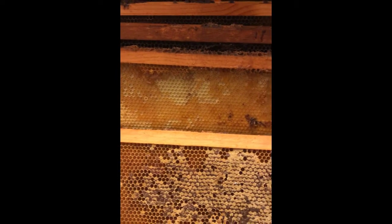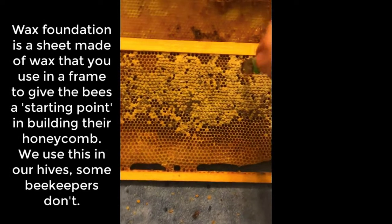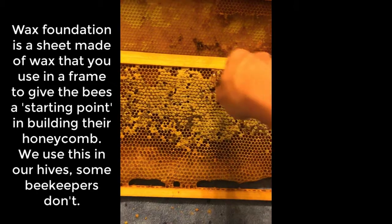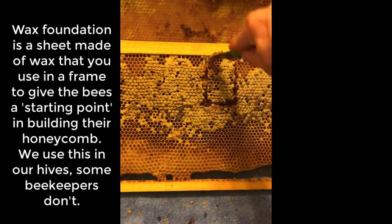You can't cut through plastic, and quite honestly my bees don't like plastic, so I don't want to put it back in the hive. But since we have one frame here that's not on plastic — just wax foundation — we are going to cut it. I'm not sure I can do this one-handed, but I'll show you what you would do normally.